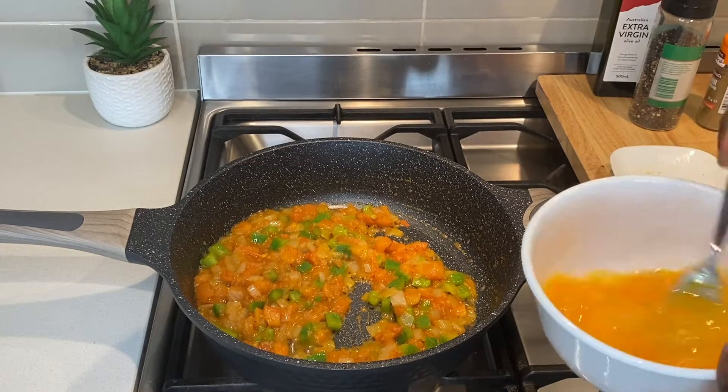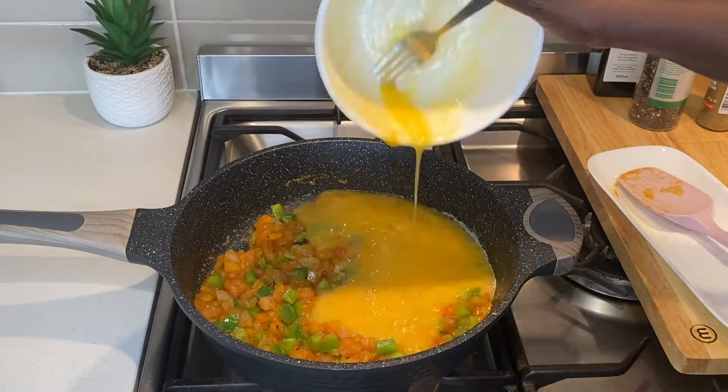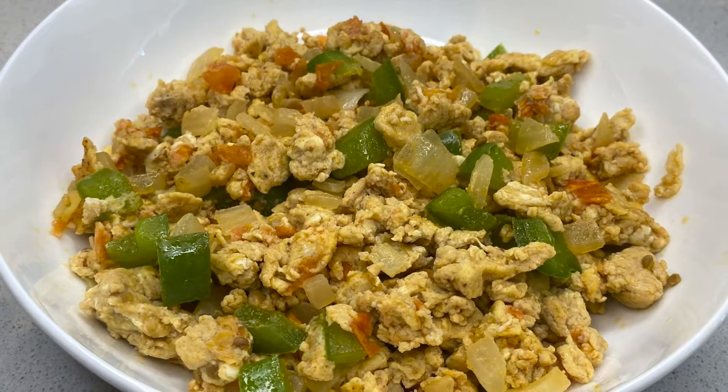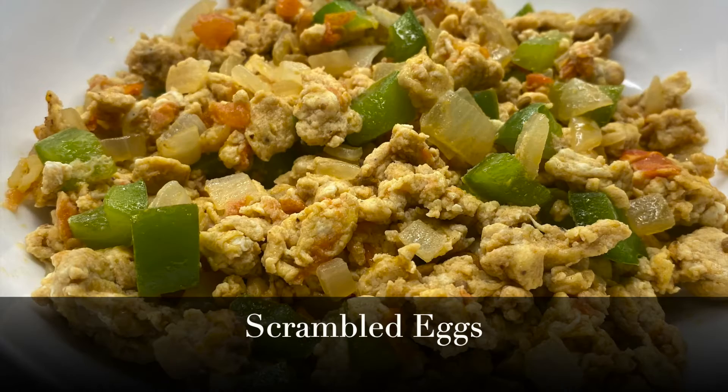Hi guys, welcome to my kitchen. If you're watching this channel for the first time, you're most welcome to Asedo's Kitchen. And to all my returning viewers and subscribers, thank you for your support.